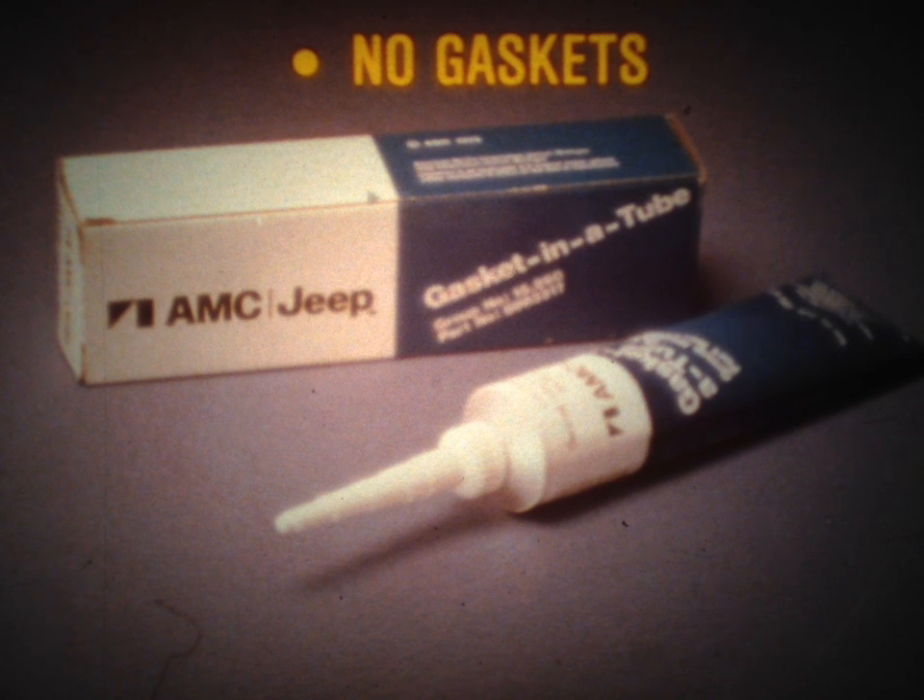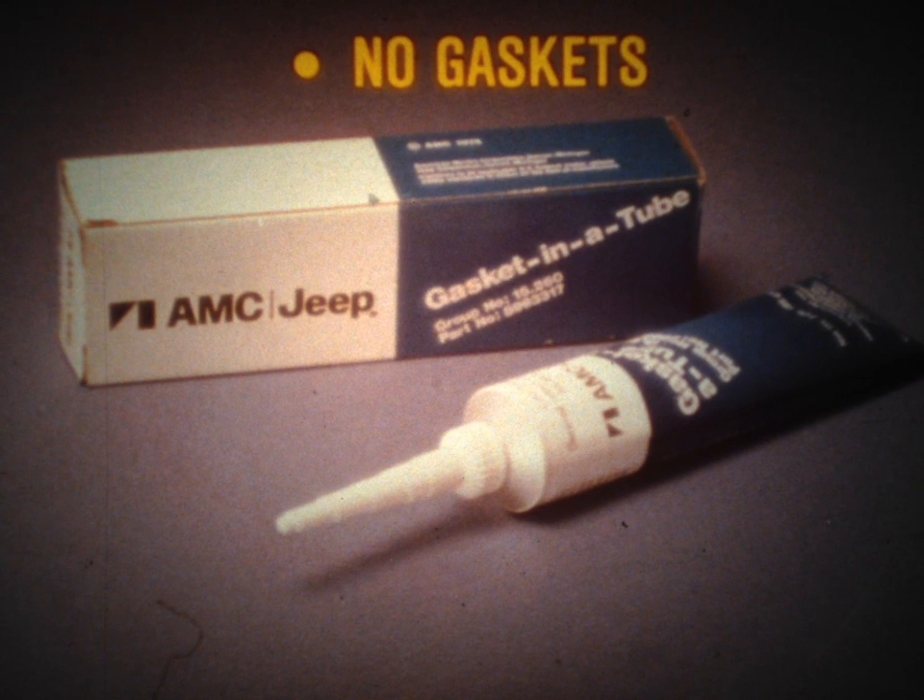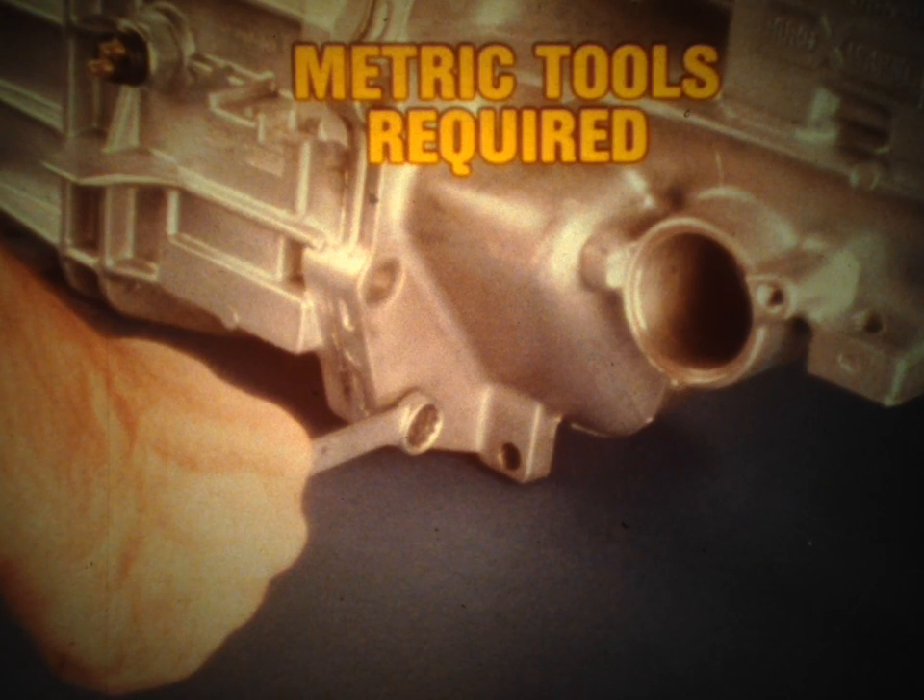There are no gaskets used in these transmissions. RTV is used on most sealing surfaces. Be sure to have metric tools readily available. All threaded bolts and holes, except the fill plugs and gear shift lever attaching bolts, are metric.